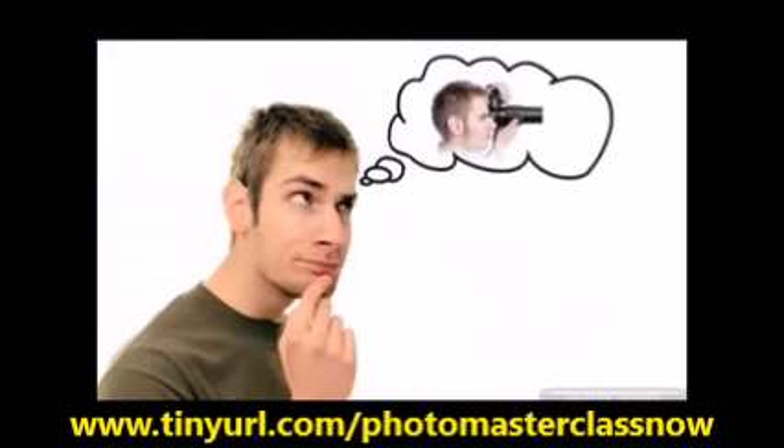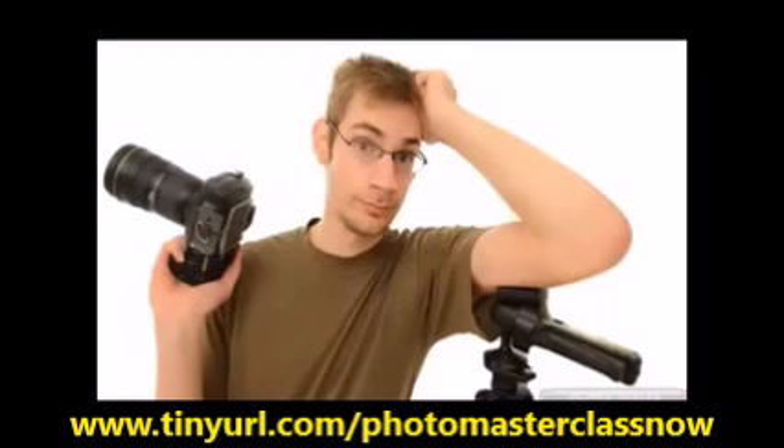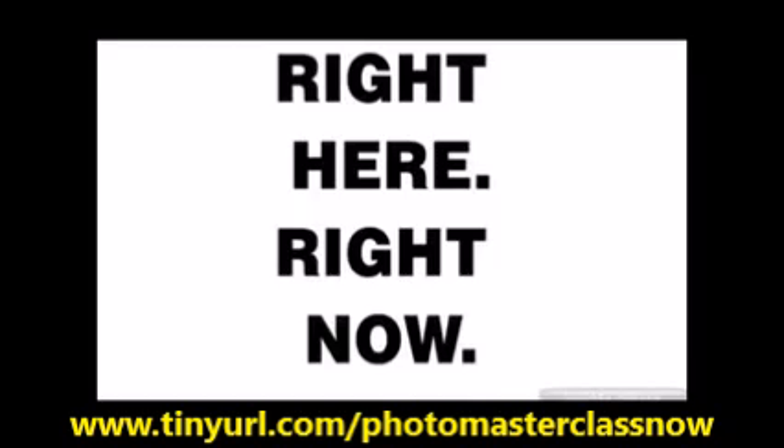So you just got your DSLR, or maybe you're thinking about getting one, or maybe you've had one for a while, but you want to take your skills to the next level. Well, the best place to do that is right here, right now.